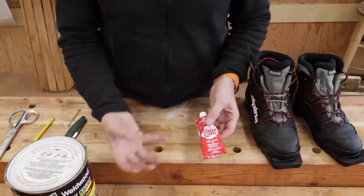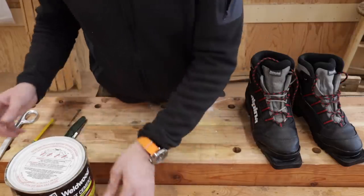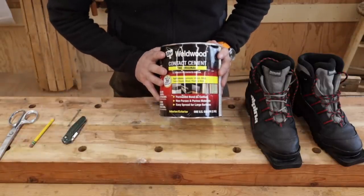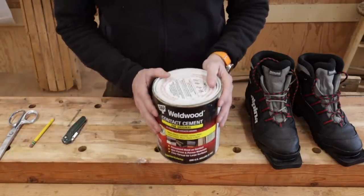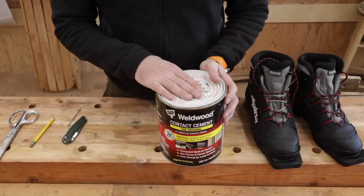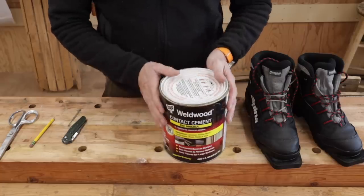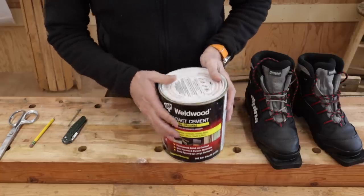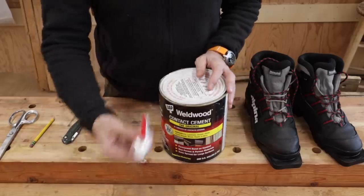What just can't be beat — and man has yet to invent anything that holds as good — is just old-fashioned contact cement. Get yourself a quart of this next time you go to Home Depot, just get the little one. You'll be surprised at how much stuff you can use this for. This stuff sticks, and the nice thing is it sticks immediately, where Shoe Goo is 24 hours.